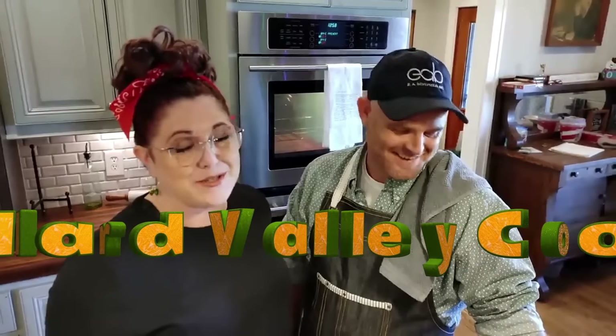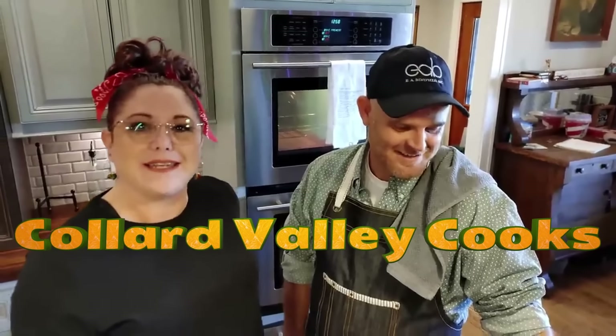This is Eddie with Collard Valley Cooks. We're in Collard Valley today in Polk County, Georgia, in Eddie's kitchen — actually the home we grew up in, which he's remodeled. This is going to be a recipe for a delicious prime rib roast.